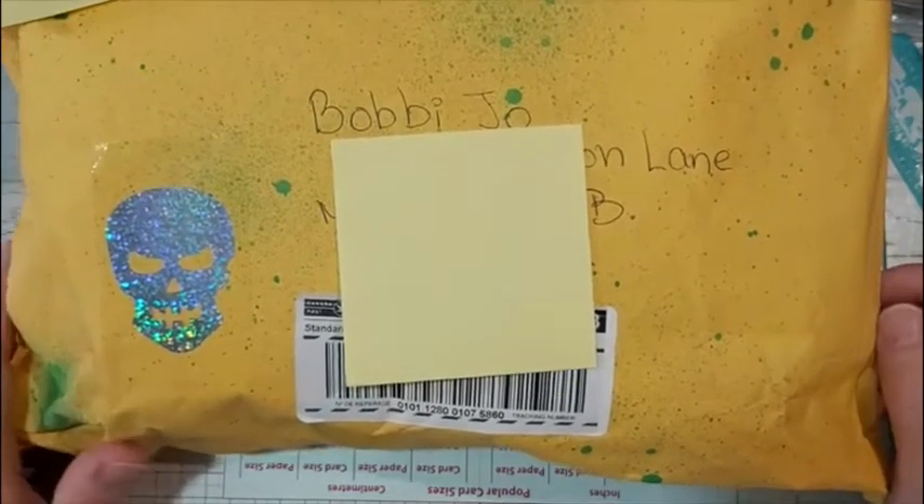I'm going to open this up and take everything out so I don't show our addresses. Oh, she put on the back — look what she did — she put some ephemera on the back! I didn't even notice that when it came in, just little pieces of ephemera, so cute. Great way to decorate but still have goodies for your partner as well. Wow, I love that — I might steal that idea for sure.